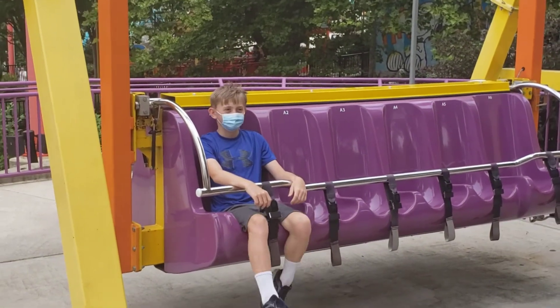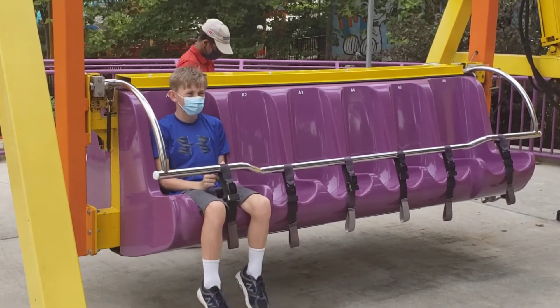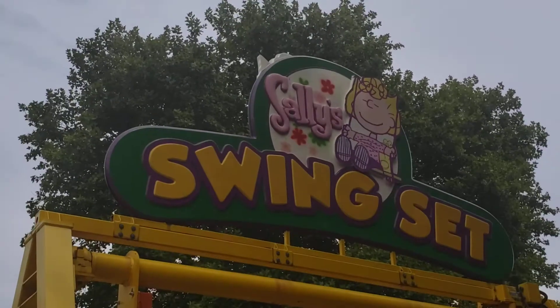Please sit upright and hold on tight. Keep hands, arms, and legs inside the ride, and make sure your seatbelt and lap bar is down and locked. Also, make sure you hold on to any items you brought with you.